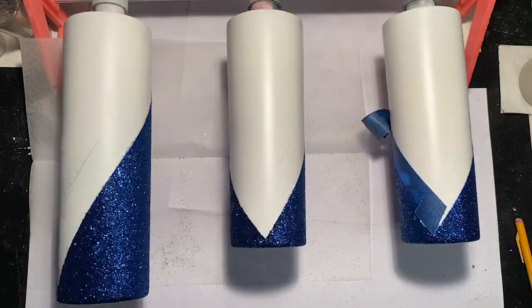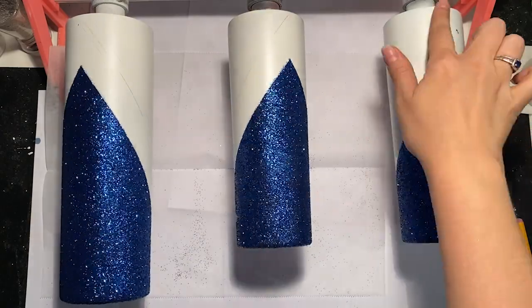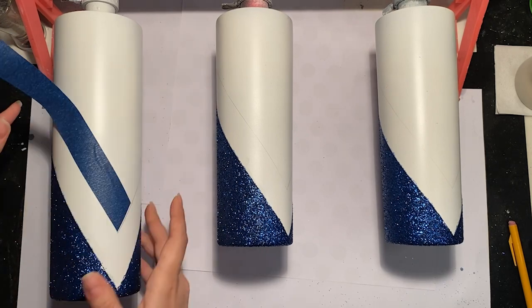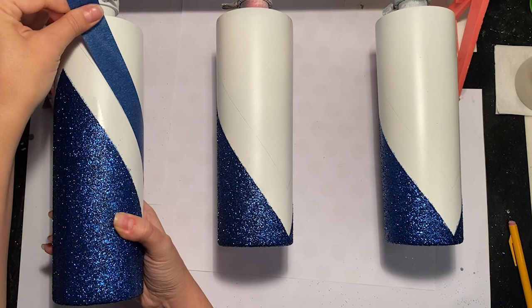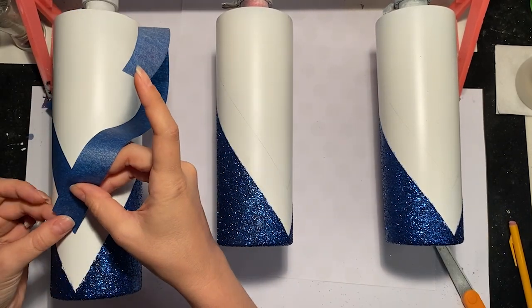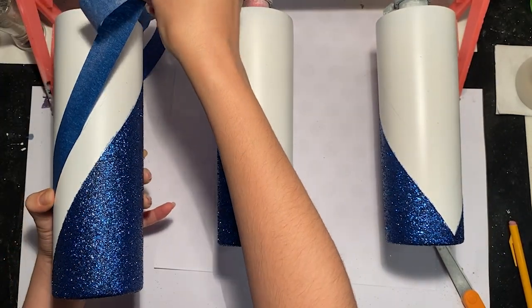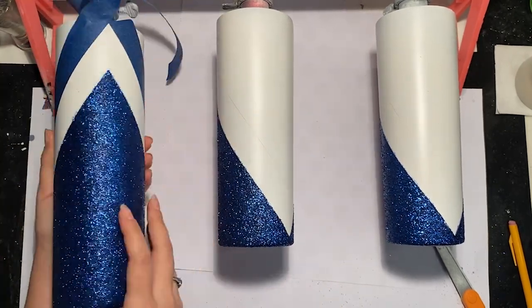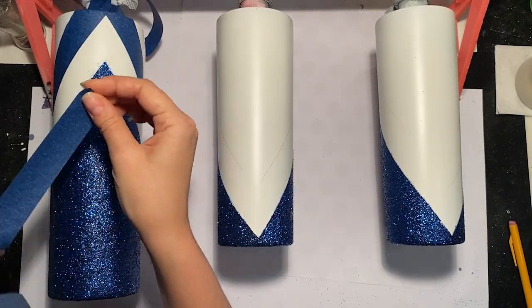Once you've removed all the tape, let the cup spin for a couple of hours and make sure it's dry before sealing. You can seal with CC DIY Quick Coat, polycrylic, or even clear spray paint — I used polycrylic for my cups. Then I'm going to use that pencil mark we made earlier as a guide for my new tape lines, applying it right above the mark and also taping over the blue glitter to protect it from getting any epoxy or other colors of glitter on it.